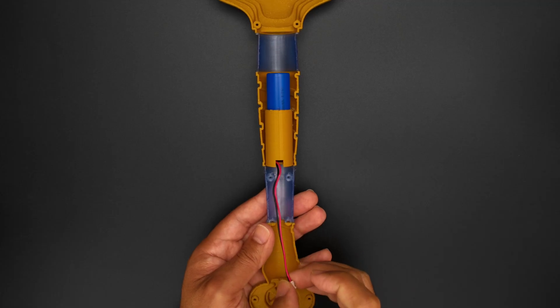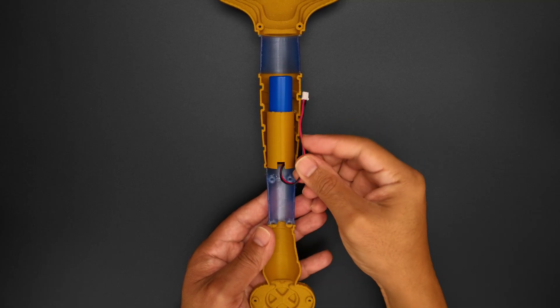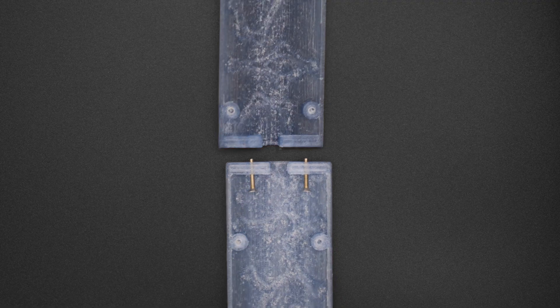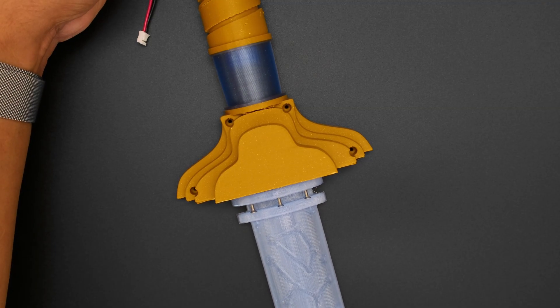This beefy 2200mAh cylindrical lithium battery slides into the integrated sleeve that's also built into the handle. The blade pieces feature mounting tabs that are secured together using long machine screws. The assembled halves of the blade are then secured to the cross guard.